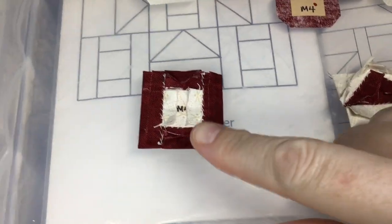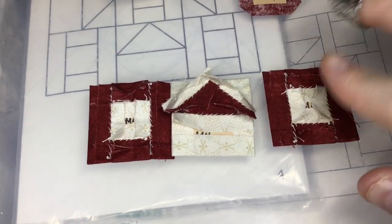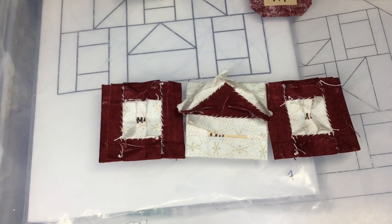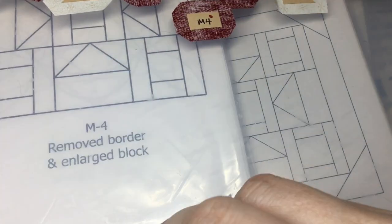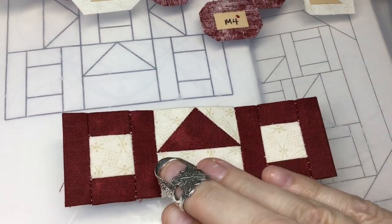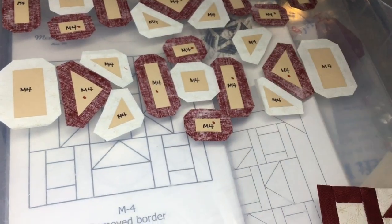I've got my other square completed. Now I'm going to take these two and connect them as a row. I've got my row all assembled and this is what we should have at this point. I'm going to set this aside and go on to my next row.